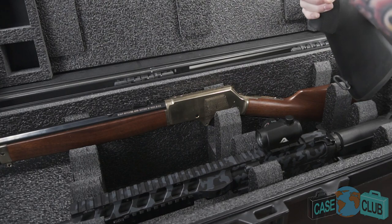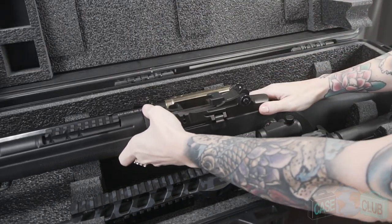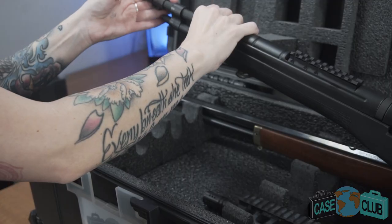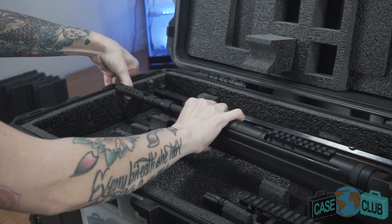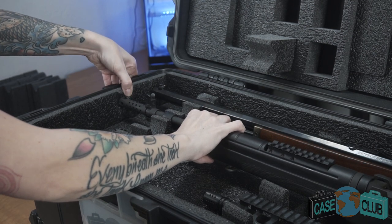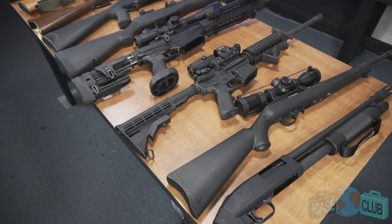With longer guns that are close to the 41-inch max length, such as this M1A Scout, you can expect the foam to push on the barrel area and stock area. Functionally this is okay; however, to keep the foam in the best shape, we recommend putting the stock in first and then pushing the barrel down second — that will prevent the foam from wearing out.